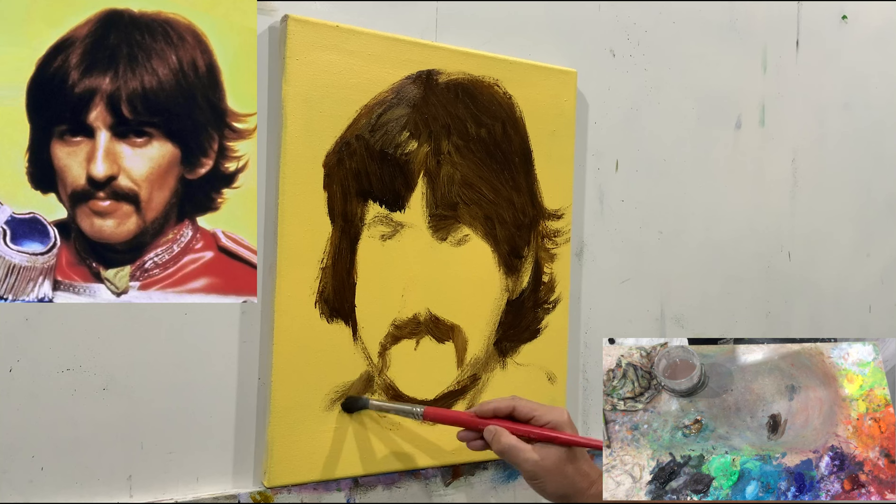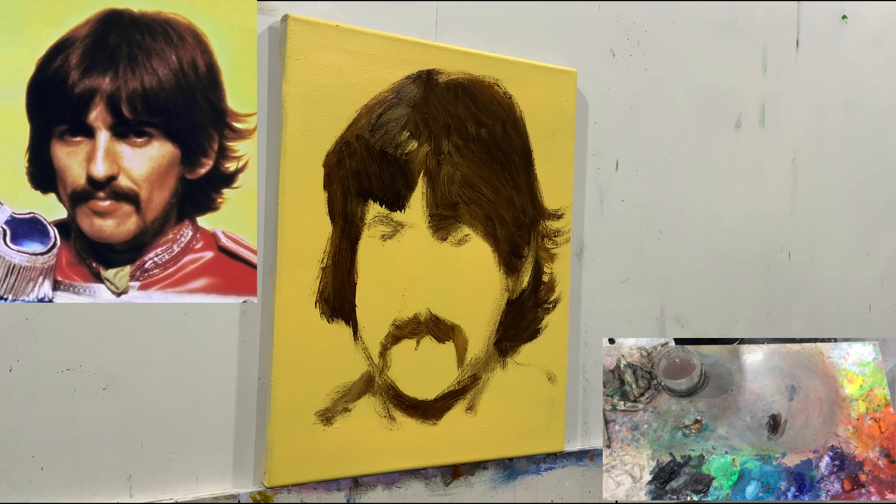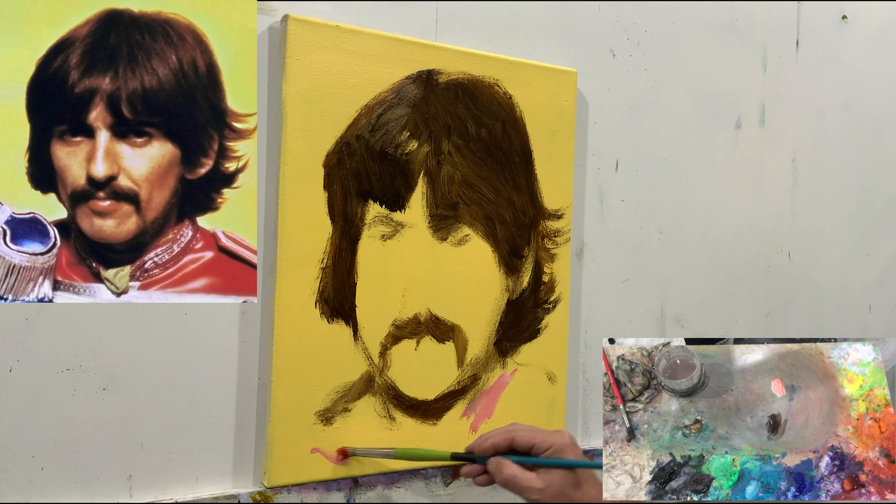The reason I use liquin is because it dries fast — basically by tomorrow the painting will be dry. I'll work for one, two, three, four, five, six days — I don't know yet. Obviously I know now because the video is done, but when I start the painting I really don't know how long it's going to take. It will take as much time as it needs.